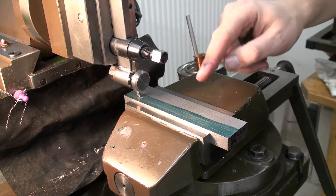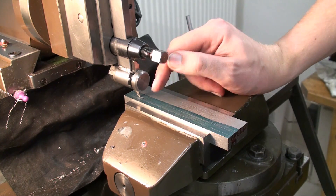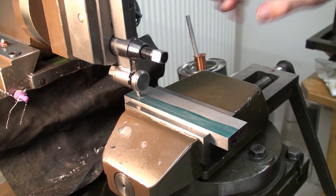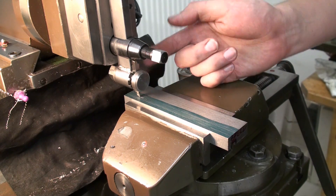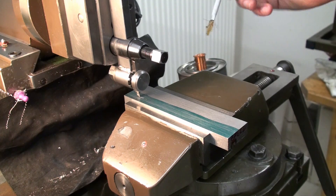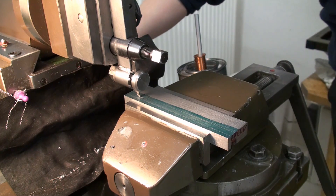I got the first side done and I'm going to cut the slot in the second side. This time I'm aiming the camera directly at the workpiece so you can see the chip build. This tool steel is cutting very well — it rolls a nice chip, leaves a pretty good finish, and the forces involved are okay. It's not overstressing anything on the shaper as far as I can judge.